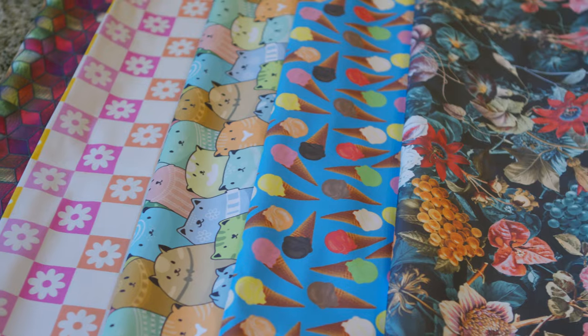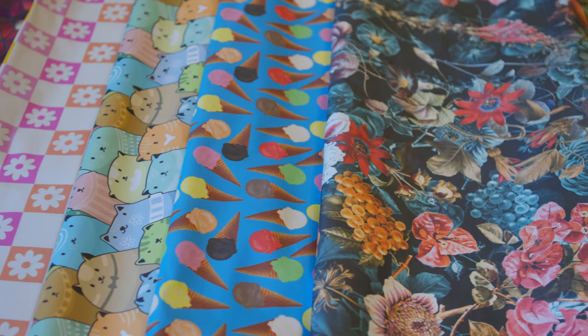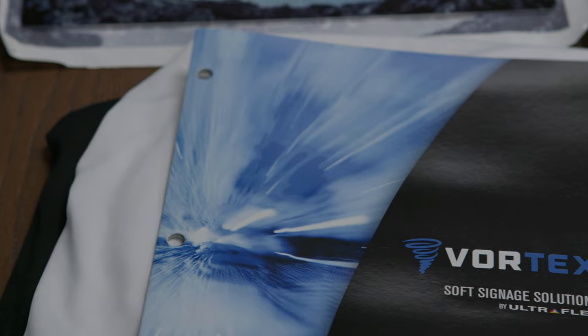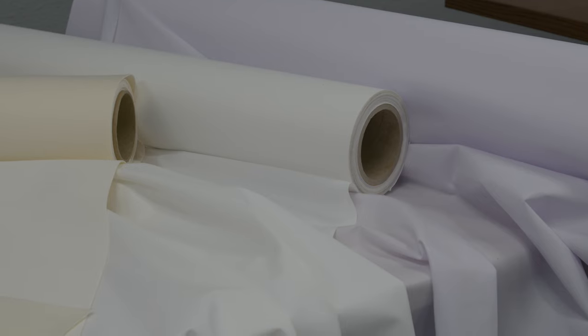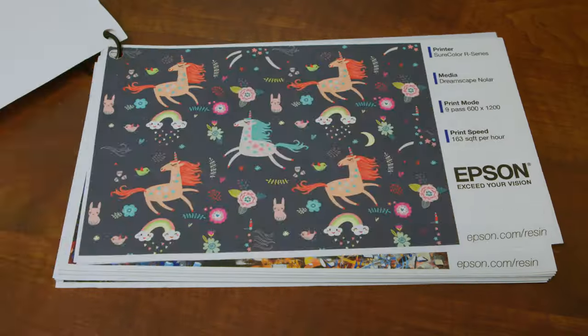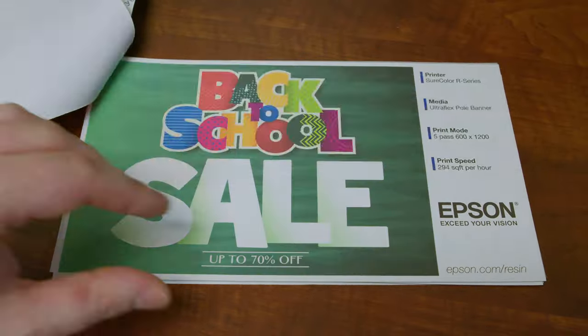Hey guys, Zach here with Imaging Spectrum, and today I'm excited to talk to you about fabric printing with the Epson R Series R5070 printers. With great brands out there such as Ultraflex, you now have the ability to print onto a multitude of fabrics. This could be canvas, coated, non-coated, woven, and even adhesive fabrics on top of the materials you may already be used to.